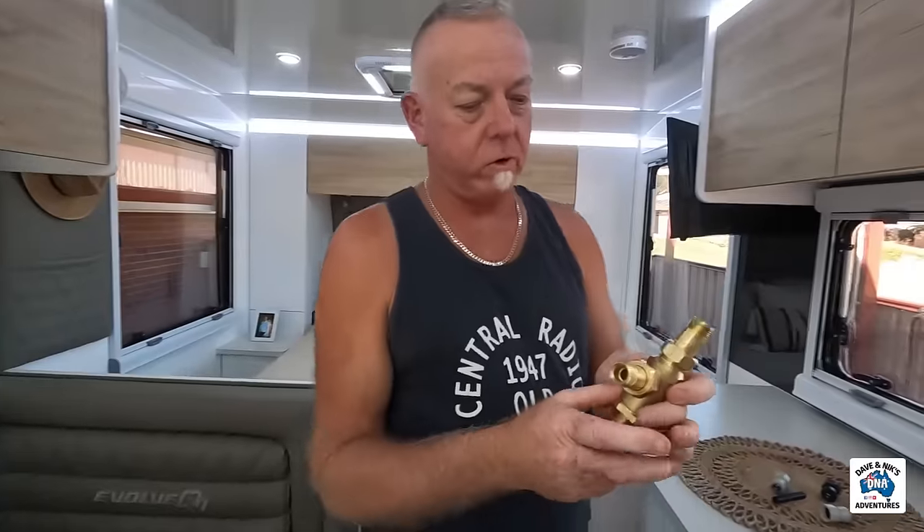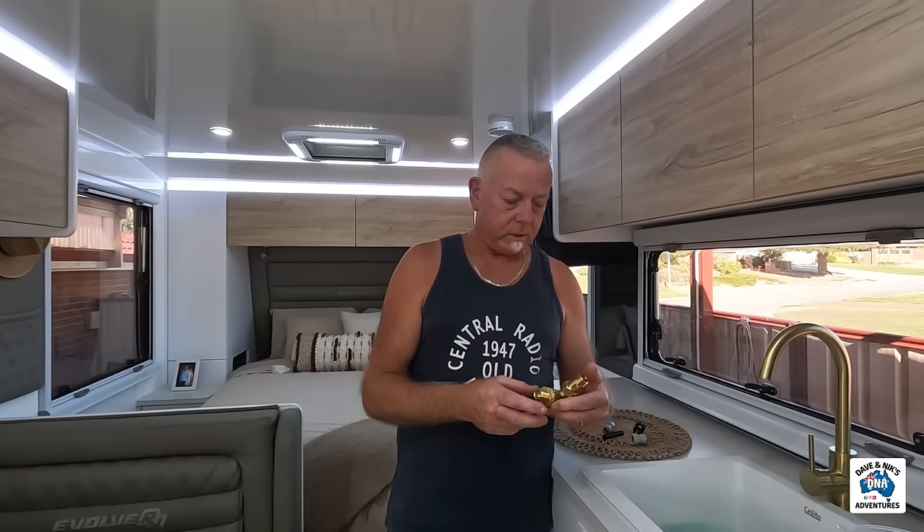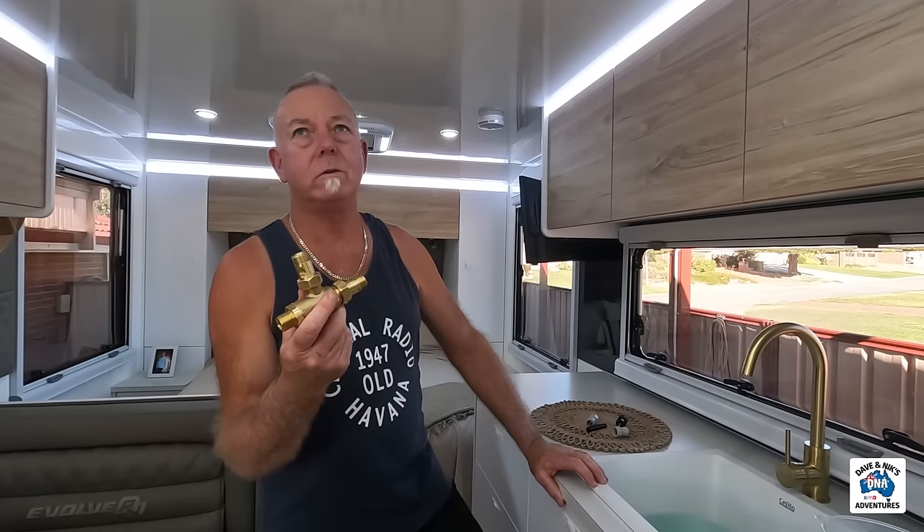It's Dave with DNA. Dave's just got home from work and we're going to do an install of a little hot water saver valve. We got it online — we're in Mandurah, ordered it, it got here Wednesday from Brisbane. You did do the run around — you tried all the plumbing shops and nobody had any. So you did have to order it. How much was it? Delivered here, $218. It's about $210.